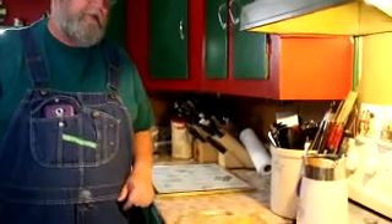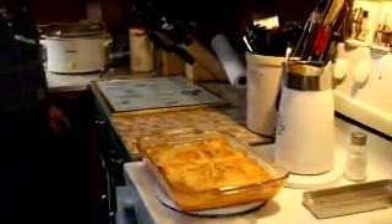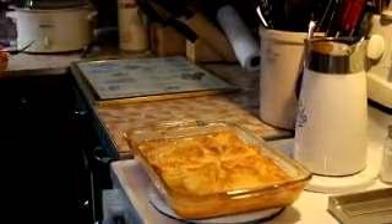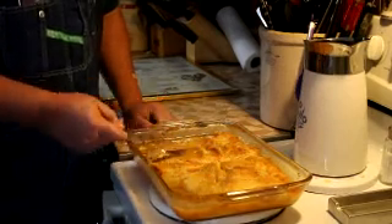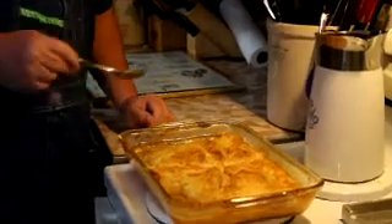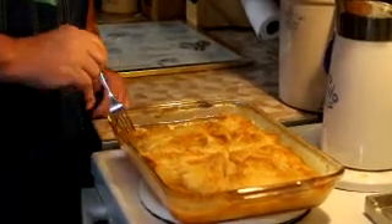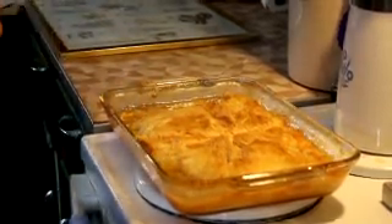Alright guys, we just pulled it out and here's what we've got. See what you think — as you can see it's still bubbling a little bit, but it's thickening up quite a bit. And you can see what I was talking about with that brown sugar adding a little crust to it. As it cools a little bit more, that crust will get a little thicker, and you've still got this nice juice along the side. That's going to go real good with some ice cream.